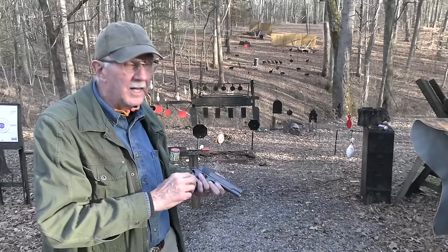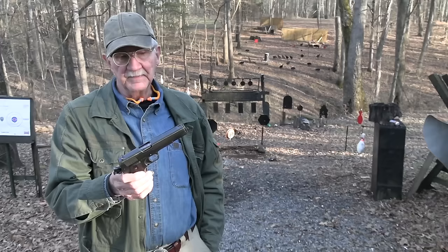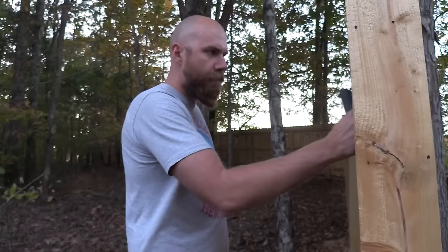Beautiful gun, beautiful piece of history. Most of you really do appreciate these things — they don't have to be your everyday carry, they're just cool. Life is good.